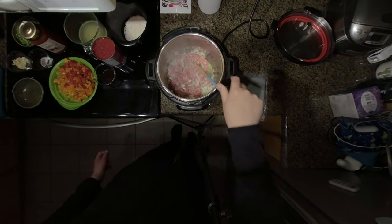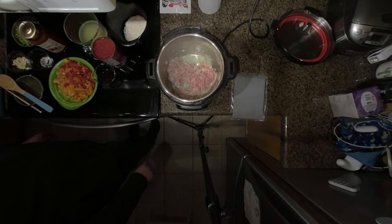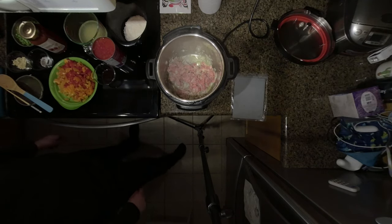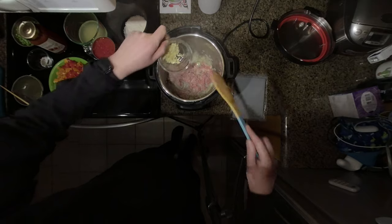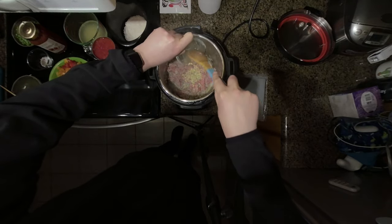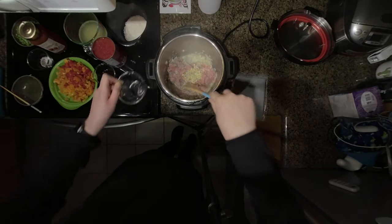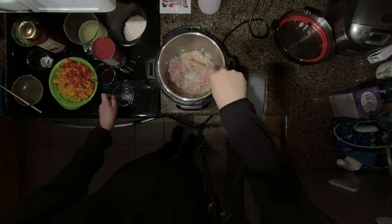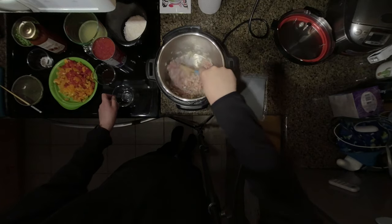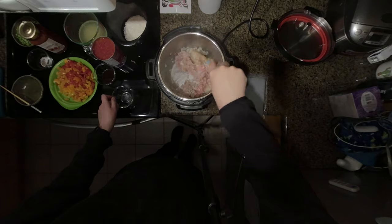Give that a bit of a stir and let that cook for a few minutes until the meat is no longer as pink, but it doesn't have to be cooked completely. I'm also going to add some minced garlic. Fresh garlic gives a very nice flavor as well, and once you add the garlic you really only need to stir it for another 30 seconds because you don't want to overcook the garlic.